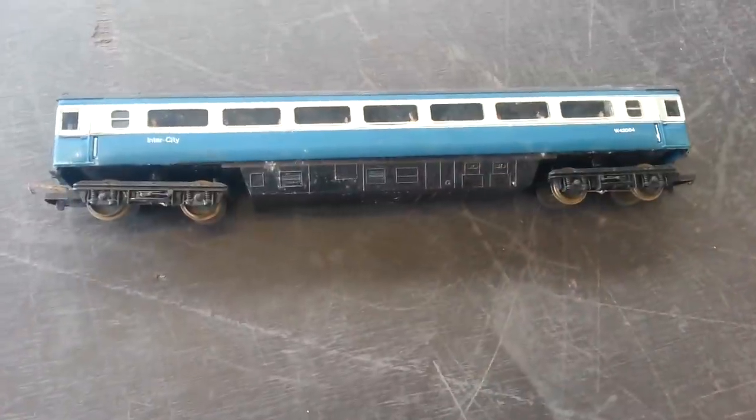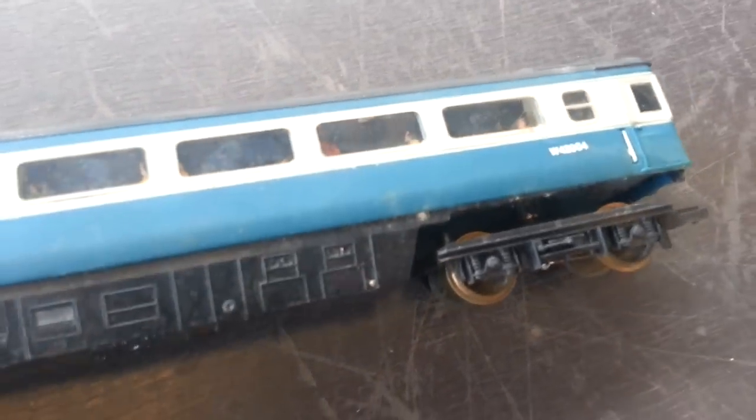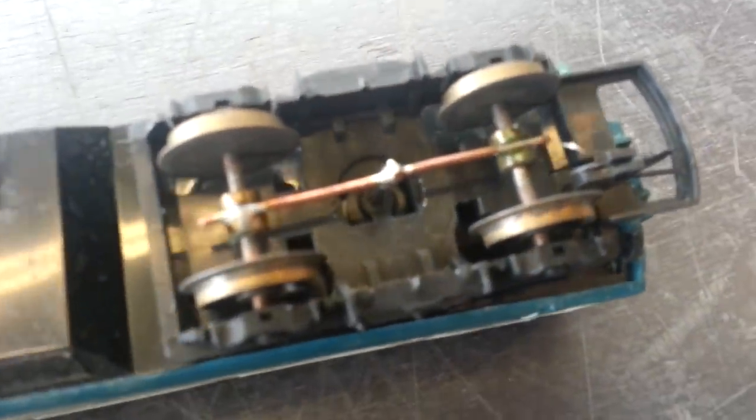I've just come across this Hornby coach that somebody's converted by putting loads of people in it, but I really like what they've done to make it into a lighting coach.